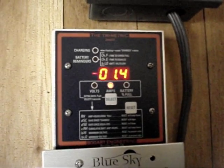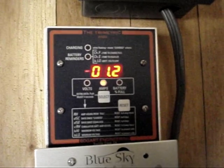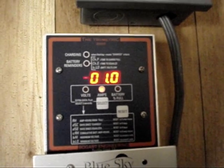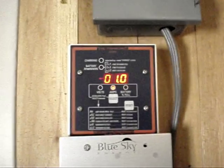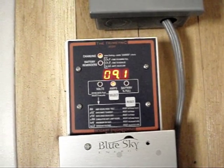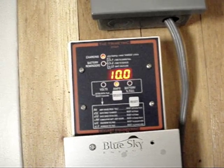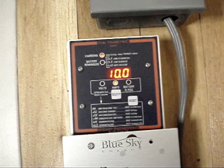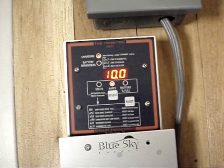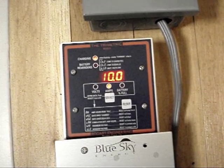That's how much we're pulling from the bank. So if we shut off six lights and a television — check it out — we got 10 amps. Right now, pretty obviously, we're charging the bank at 10 amps.